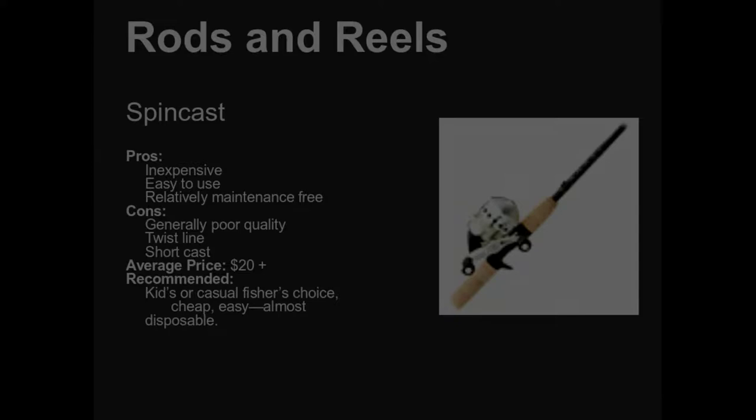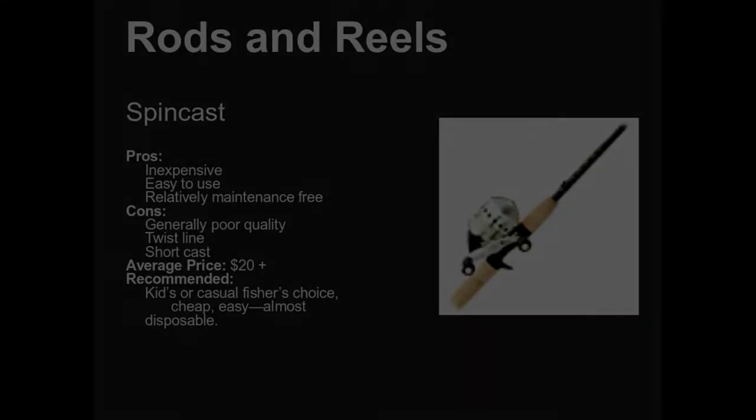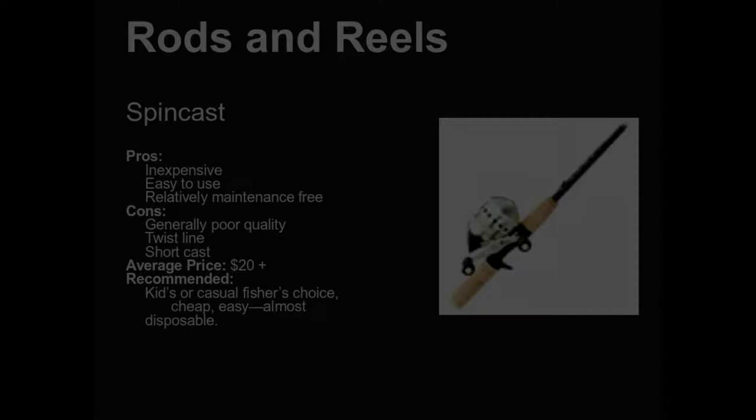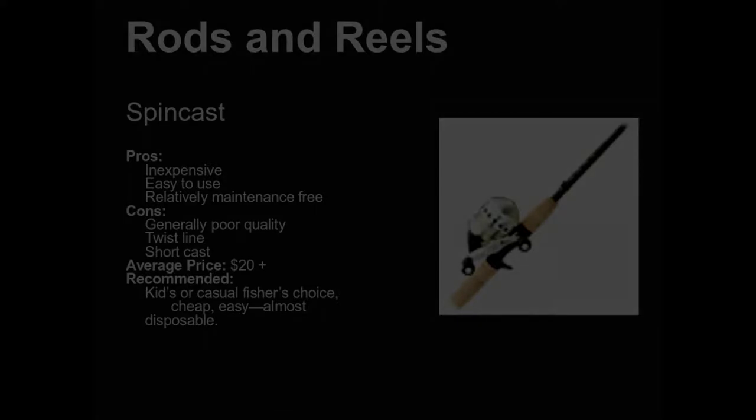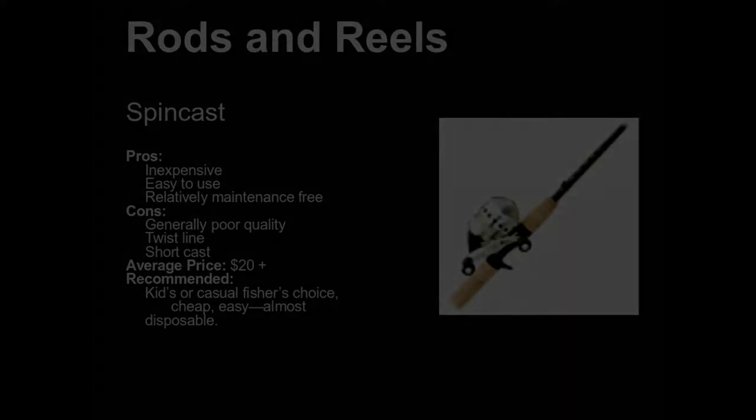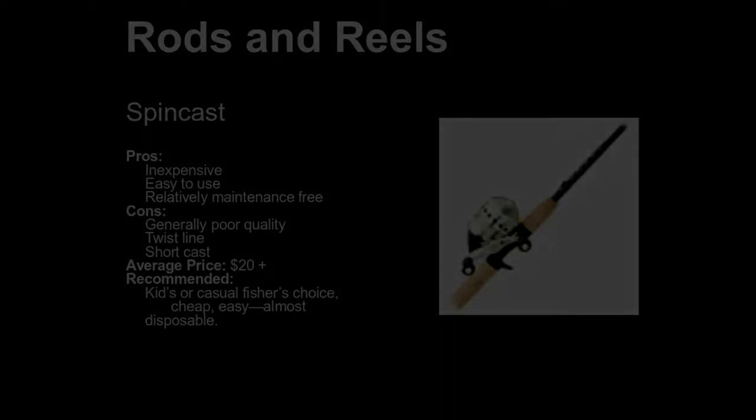You can buy a nice little spin cast outfit for $25 or $35, sometimes even less. If you go to any garage sale, you will probably see three or four of these leaning up in a corner with cobwebs all over them — you could have them for a buck a piece. I've been to auctions where these things are sold by the dozens for a $10 bill. If you're just starting out, I would highly recommend a spin cast.